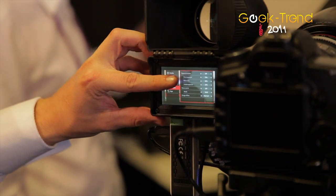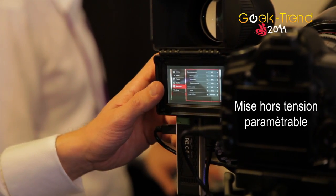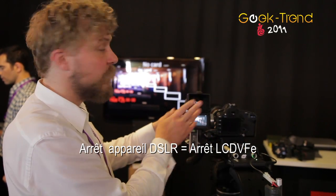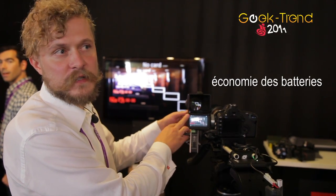It has its own configurable power-down system. If you turn off your camera, the viewfinder will turn off too, so you won't accidentally drain your batteries.